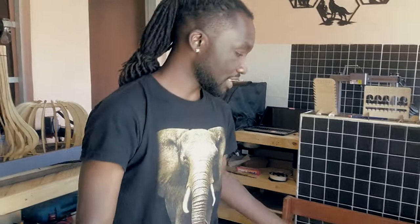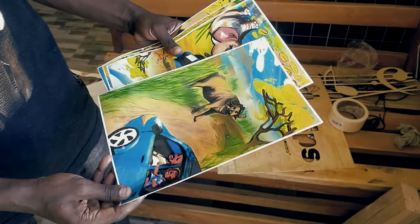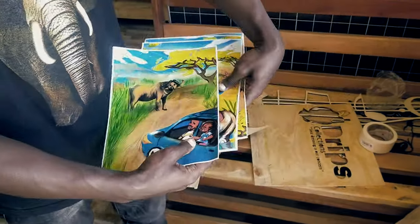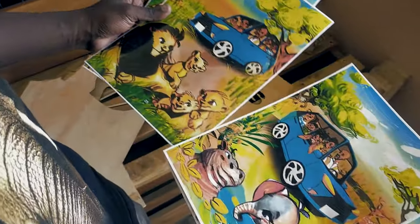You might have seen some discarded stuff over here — if you have a workshop, this is usually the case: lots of discarded plywoods and stuff like that. We like to make use of every piece of wood in the workshop, and today we're going to make a puzzle out of this scrap wood. To start off, I've already printed a couple of things — some nice African paintings — that I want to create a puzzle out of.